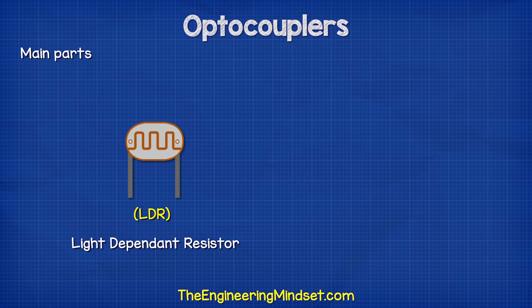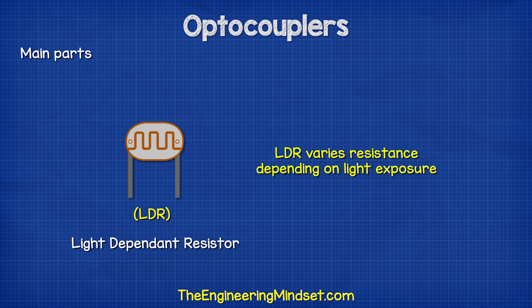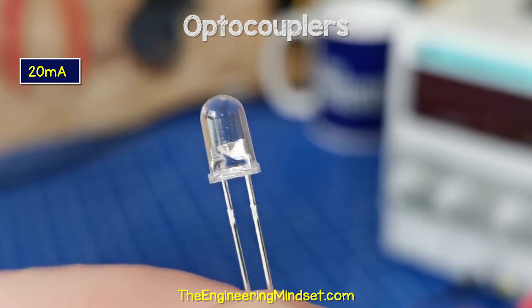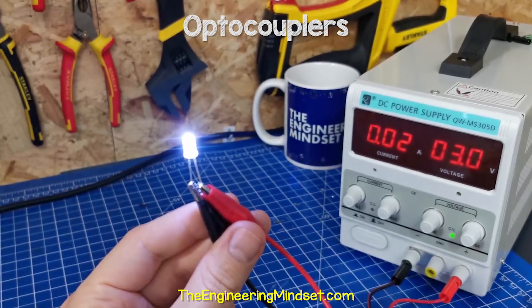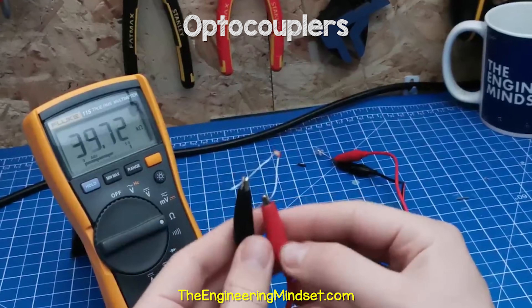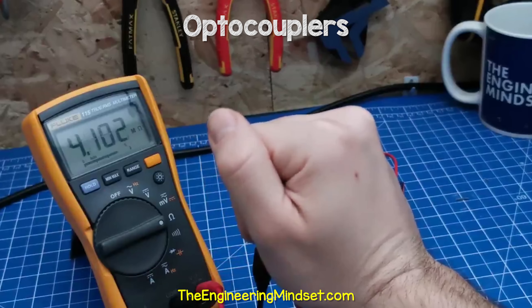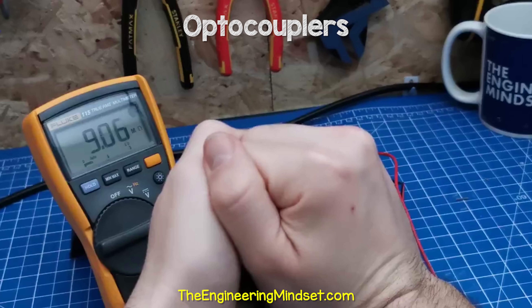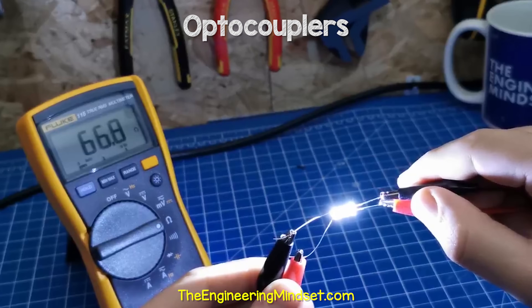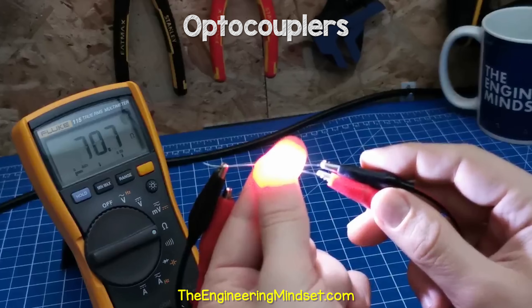The first circuit we will look at uses a light dependent resistor and a white LED. The LDR varies its resistance depending on how much light it is exposed to — in darkness it has a very high resistance, and in bright light it has a very low resistance. This white LED is rated for 20 milliamps, and connecting it to the DC bench power supply we can see it requires 3 volts to achieve that 20 milliamps. When testing the LDR, with a dim light it's around 40 kilohms; hidden in a hand, it's around 4 megaohms; with two hands completely covering it, it's around 9 megaohms. However, when I shine the white LED onto the LDR, it's around 66 ohms, and wrapped together with fingers, it's around 70 ohms.